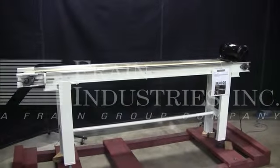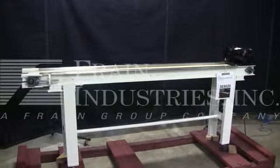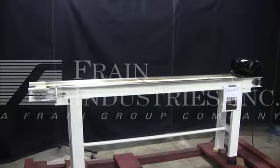Hi, I'm the Crane Group service technician who cycled your DC accumulation conveyor. Before powering up the machine, it is recommended that you read the manual in its entirety, manually placed with the machine when it ships.